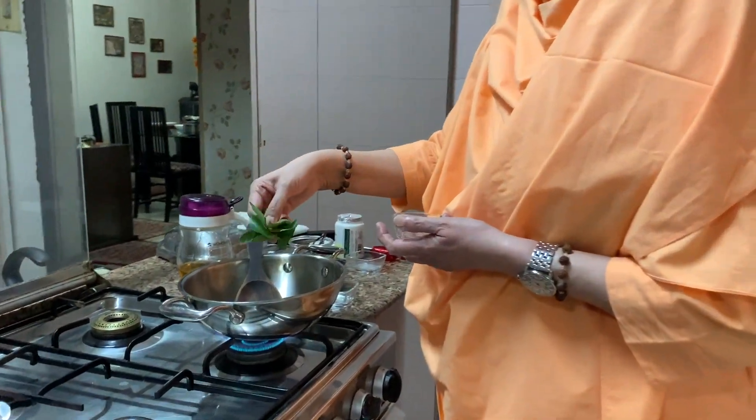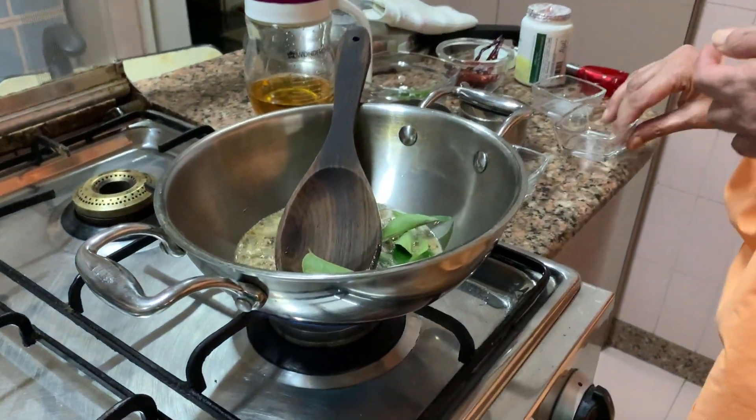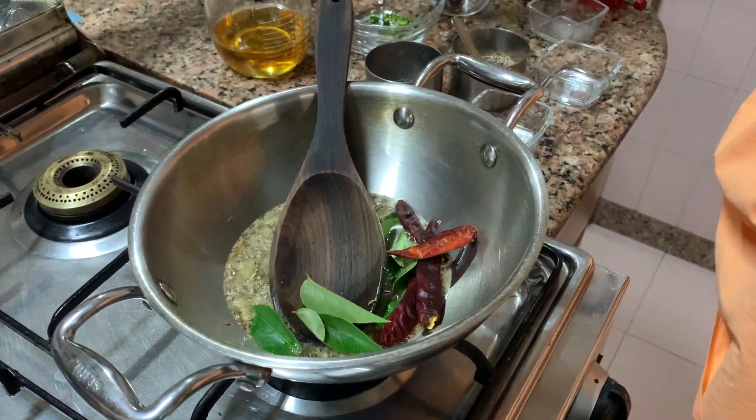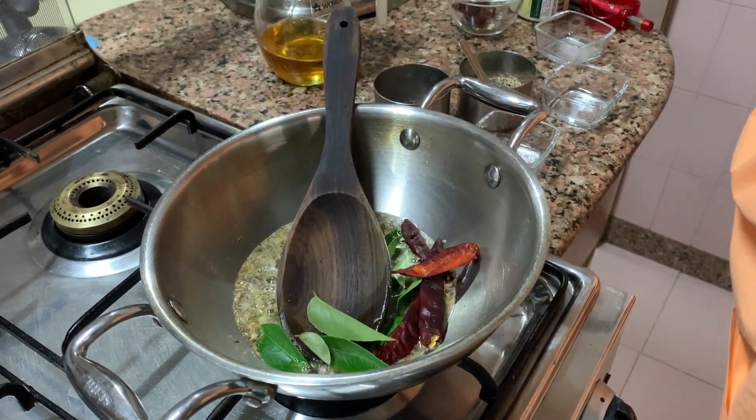Kari leaves — we have a lot of curry leaves. Rye chillies, green chillies.